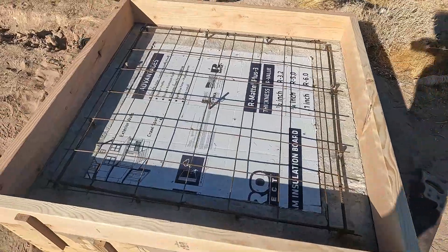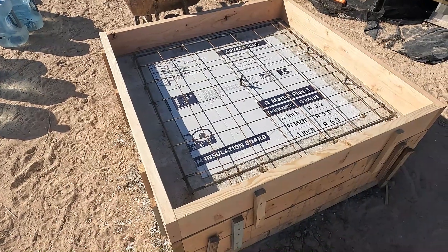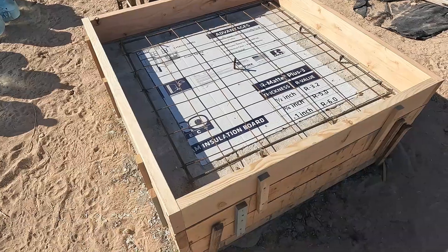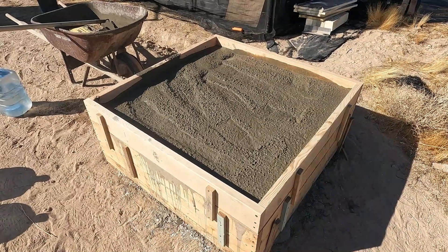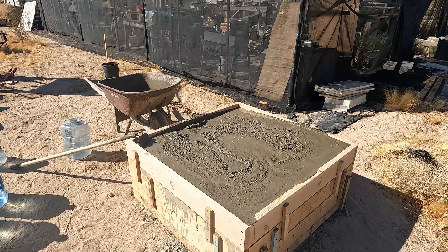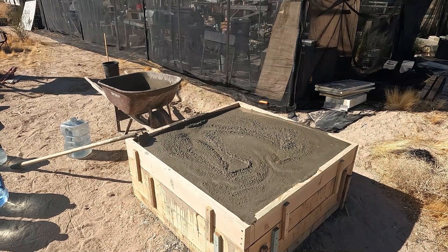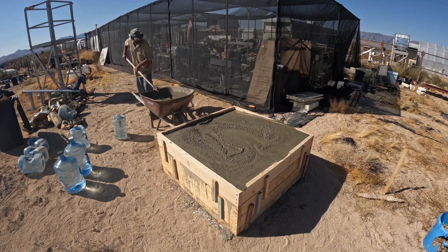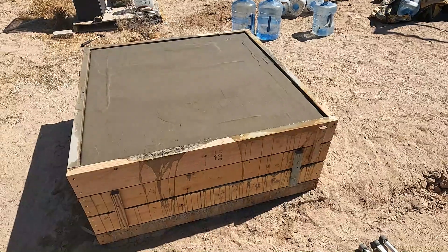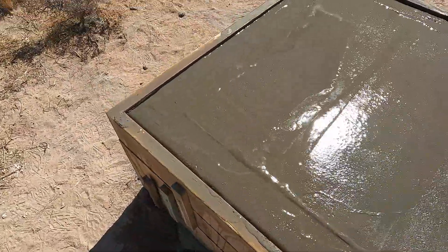Looks like I'm ready for more pain and suffering. Let's see how close I am — I calculated 14 bags. There's seven bags here. I had like a third of a bag left and I'm on bag 13 right now. It's taking quite a while to set up but I'm getting close now.